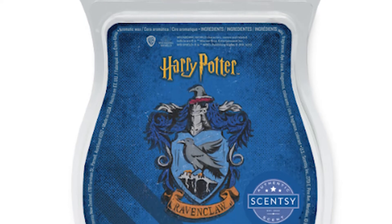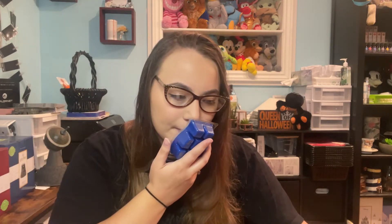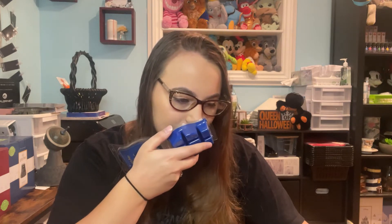Next up we have Ravenclaw: Wit and Wisdom. Smooth vanilla, airy white musk, incense spiked with sandalwood and mahogany woods. First of all, I love the color — very bright blue. This one I could put more on the fresh side. I'm getting the airy white musk and mahogany woods. I'd consider it more of a manly scent, but it's not too cologne-y.